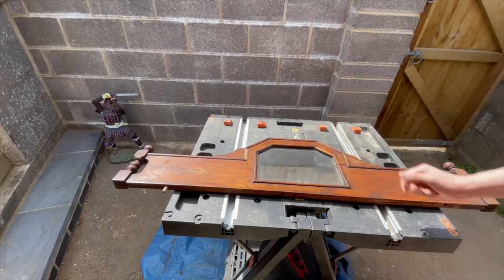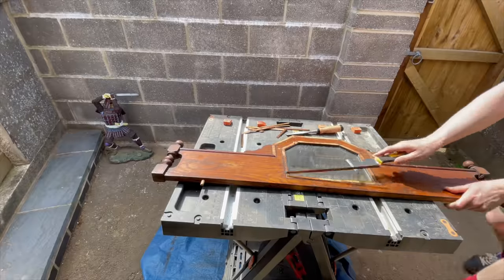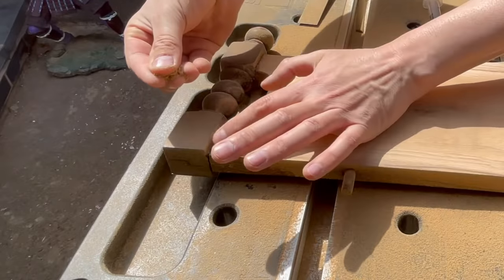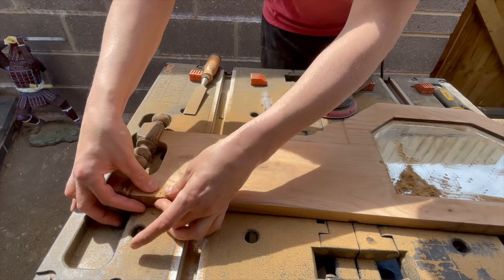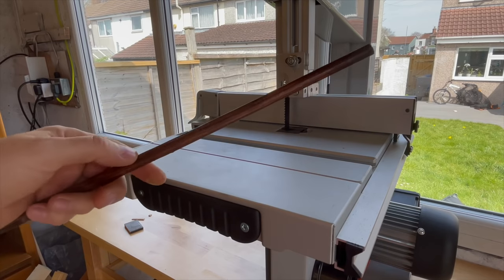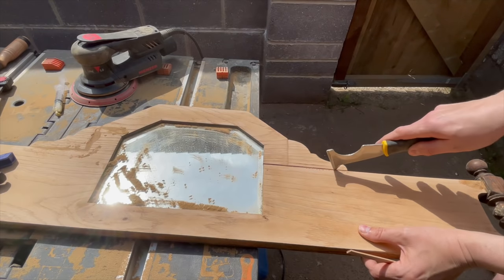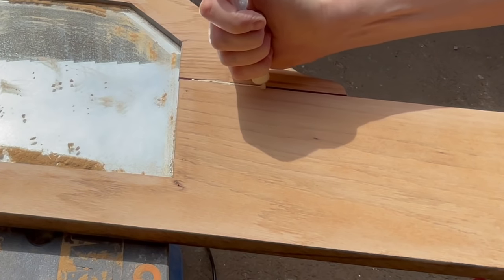Now it's time for the top piece. To make the sanding easier I removed the trim and will attach it back later. The top piece needed several small repairs. The large gap I clamped together to see whether the two pieces of wood would touch and if I could just use glue — otherwise I would have to insert a slim piece of wood to close the gap. It turned out I did need to cut a thin piece of wood to close the gap.